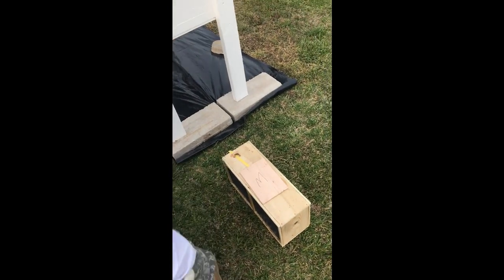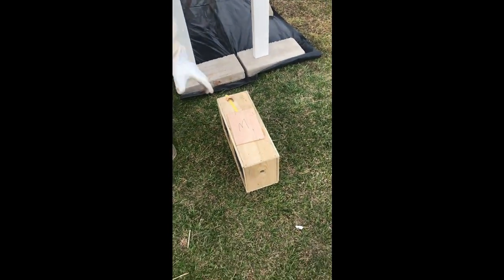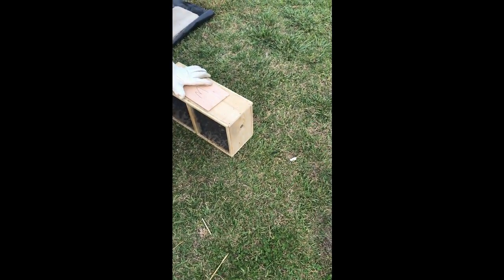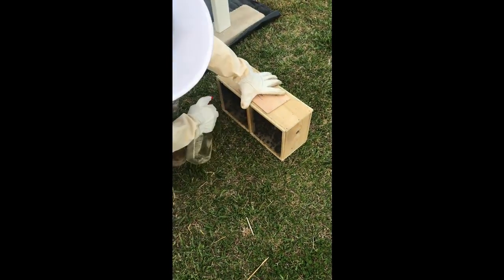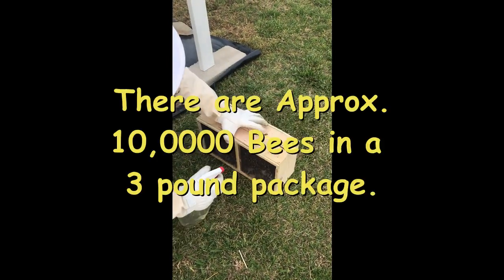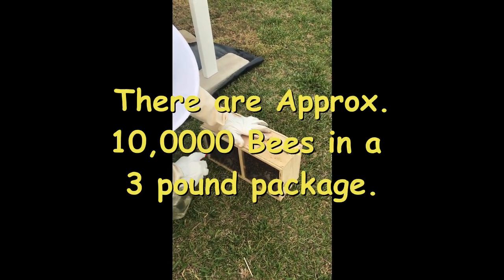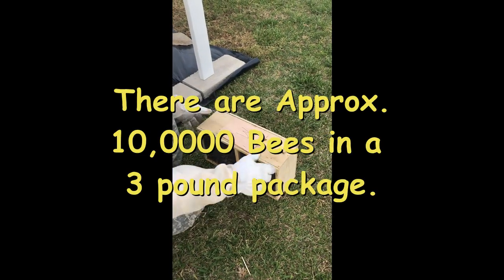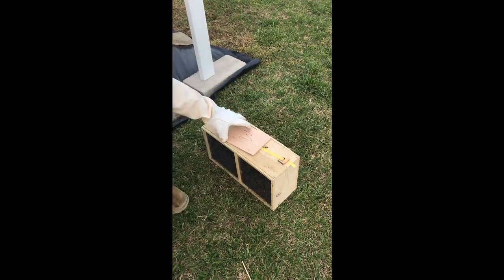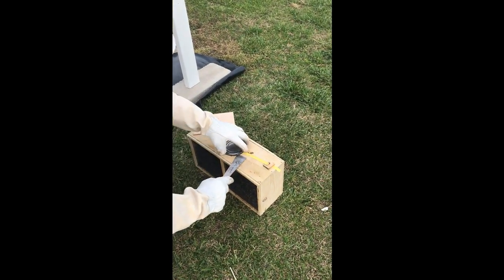We're going to spray them down with a little sugar water. All right, I'm going to give them a good dose of sugar water. I'm going to shake them down. See if I can do this better than I did last year.